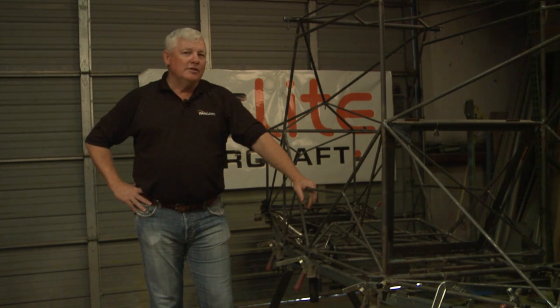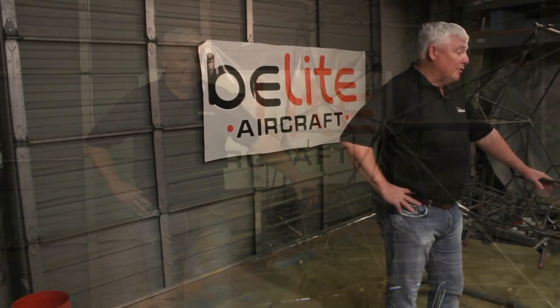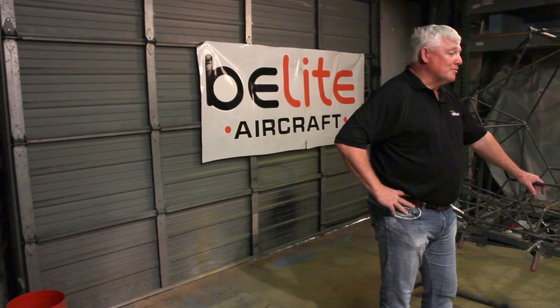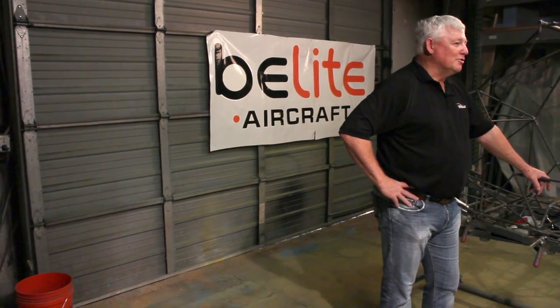This is the fuselage, and when this aircraft is finished, it's going to be called Part 103 of the FAA standard. What that means is that the engine, fuselage, wings — everything combined is 254 pounds or less. They're going to give me a chance to weld up some of this 4130 today, so we'll get some close-ups and show you.